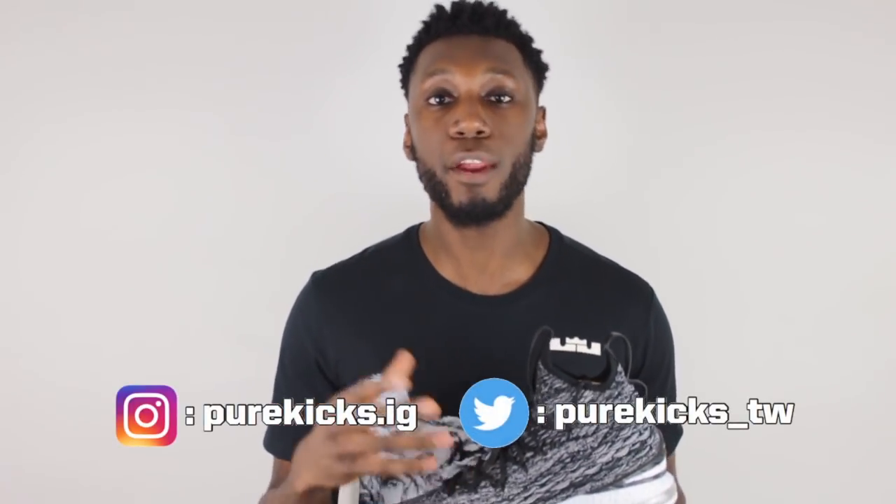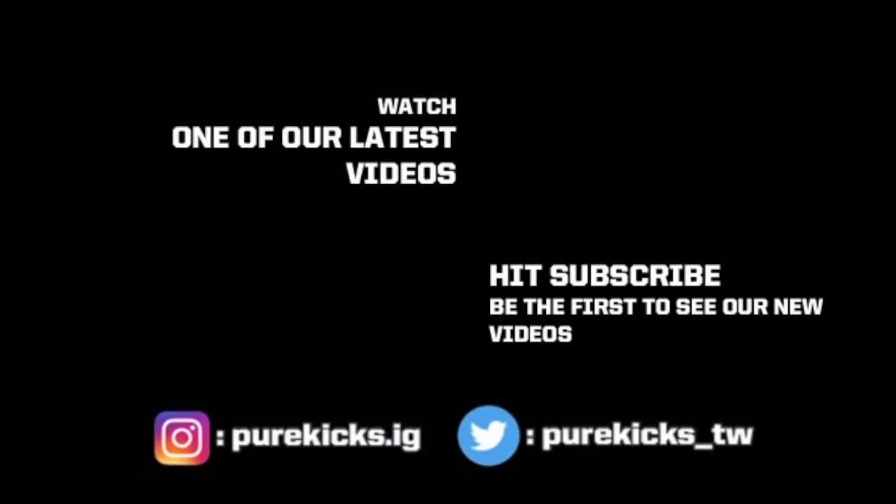That's it from me, guys. Thanks for watching. Don't forget to follow us on both Instagram and Twitter — on Instagram it's purekicks.ig, and on Twitter it's purekicks underscore TW. Don't forget to like and comment on this video and let us know your thoughts on the brand new LeBron 15. Are you going to get yourself a pair? Are you feeling them? We'd love to hear your feedback. And don't forget to subscribe to the channel. We'd like to say thank you for the support so far — we really appreciate it. Keep hitting that subscribe button and we'll keep giving you content. This is the LeBron 15. I'm Timmy from Pure Kicks. Let's get it. Bye!